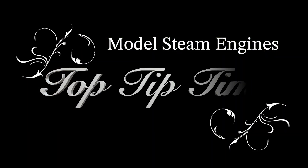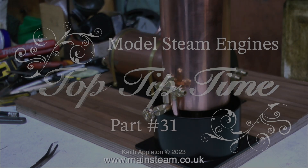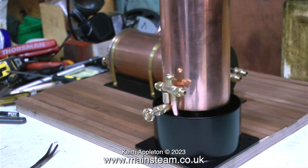Welcome to model steam engines top tip time part 31. The special dual purpose water tank for the steam plant is now complete. The injector has been fitted and all I need to do now is make a cap for it. There are plenty of top tips in this video, and later on I show how to make a steam turret.